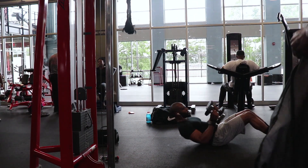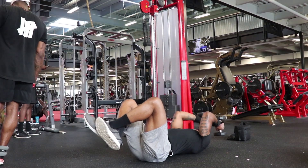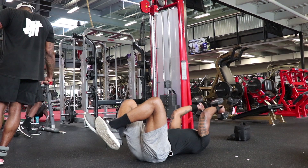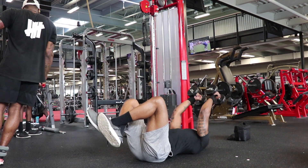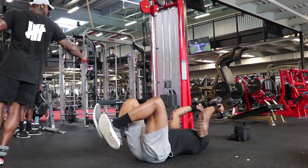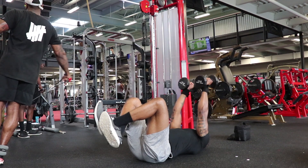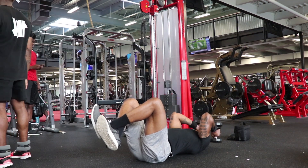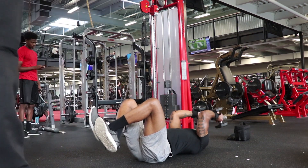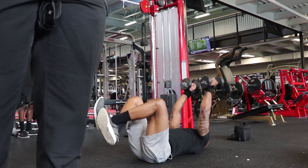The second workout of the superset is the dumbbell extension. For this exercise, I like to position myself flat on my back with my legs in the air, crossed and bent. While I extend the weight up, I make sure that my elbows are not moving. As I bring the weight down, I focus on a three-second negative before extending the weight back up. I avoid having the weight hit the ground because I like to keep the tension in my triceps, as I feel the workout is more effective that way.